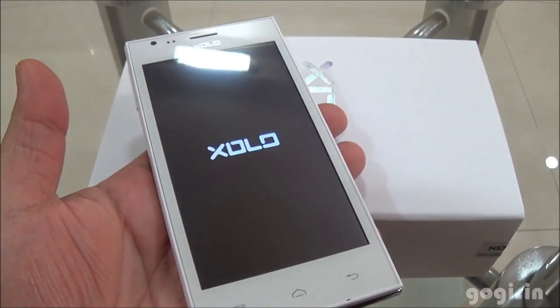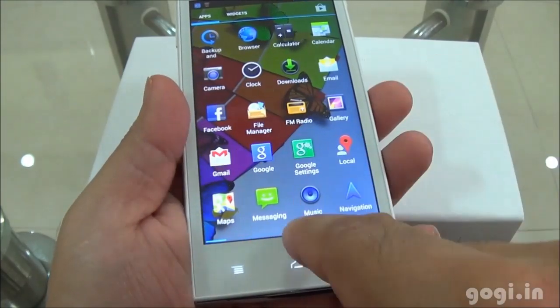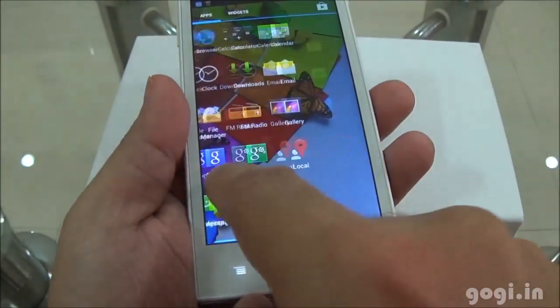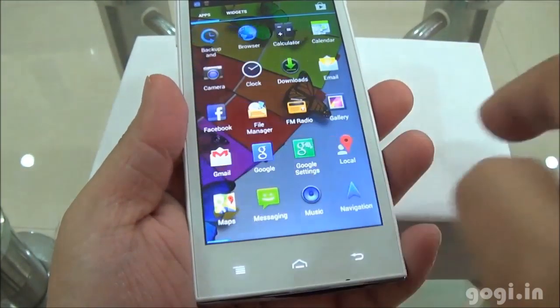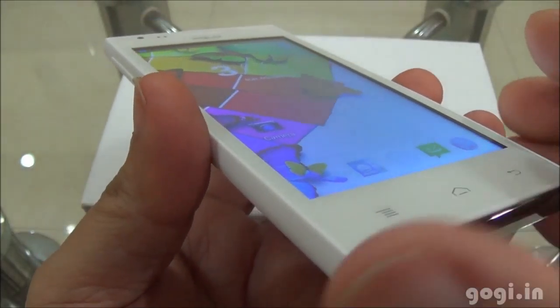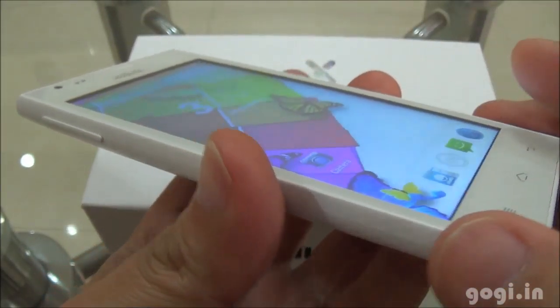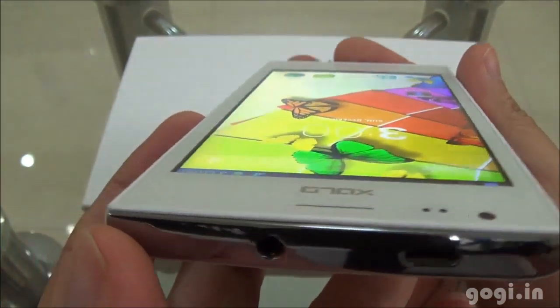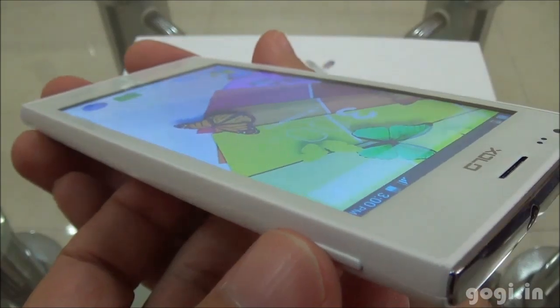Now let's power on this handset. The touch is smooth and responsive and the performance also looks really good. This is a 4.5 inch QHD IPS screen. As you can see, the viewing angle is not really that good — it is not visible from this angle or from this angle.